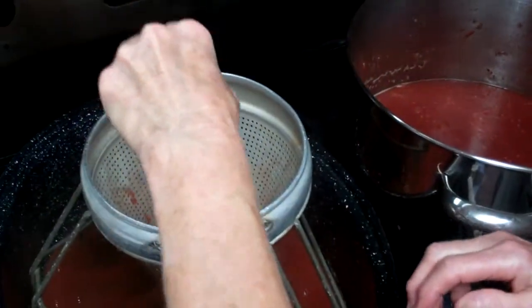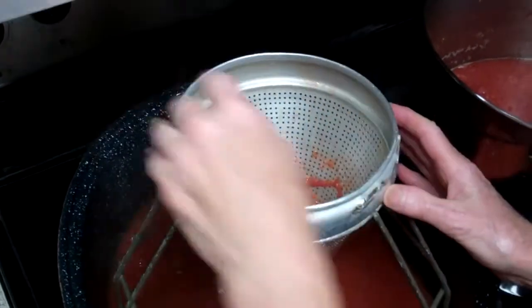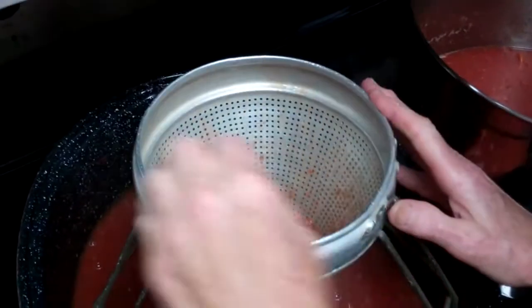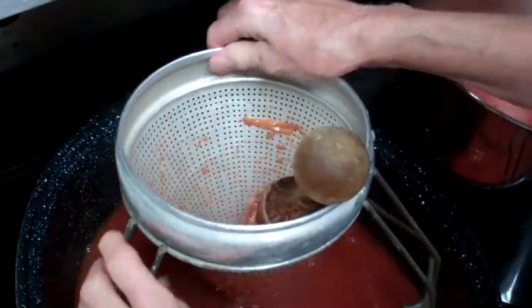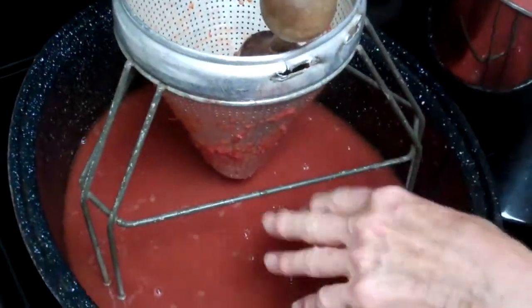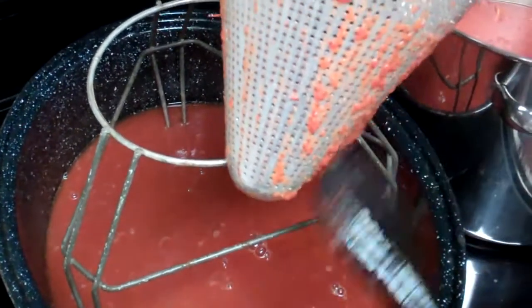There are other ways of doing it — you can squeeze — but I like my old stomper to stomp it through the sieve. You just keep doing that until you run all your tomatoes through. After you get so much pulp in there, you just stomp that out. My handle broke off this; I'd love to get another one. You just empty it all out, clean it off, stomp it all through, and then make sure to save that nice part and scrape it off into the juice.